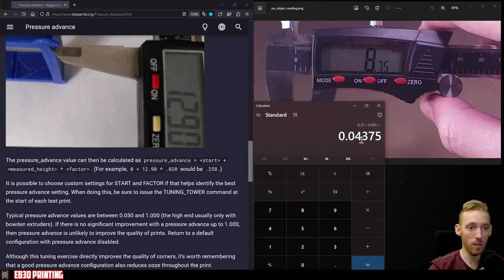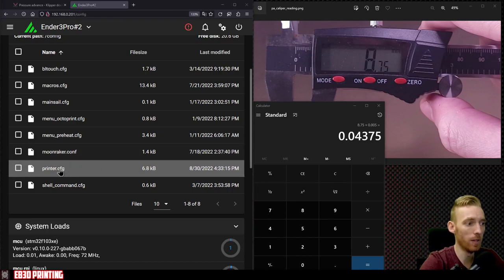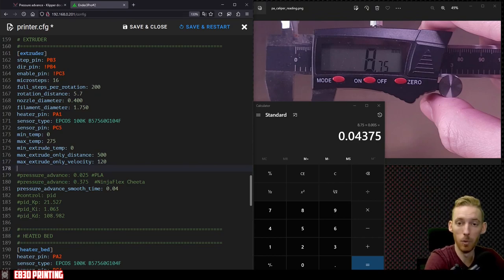Over in the Klipper user interface, open the printer config file and scroll to the extruder section. Enter the line: pressure_advance: followed by the calculated value — so 0.04375. I also like to add a comment such as 'Hatchbox PLA' so we know which filament this value is associated with. Note that you'll need to calculate pressure advance for each type of filament — PETG, ABS, NinjaFlex, and so on will each have unique values.